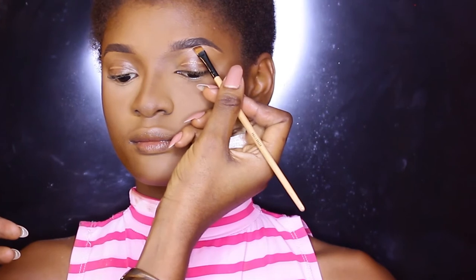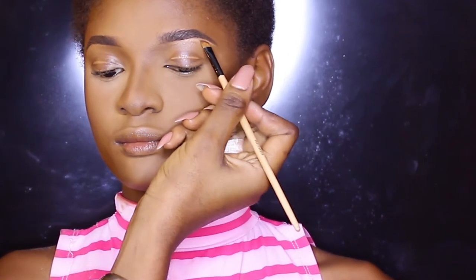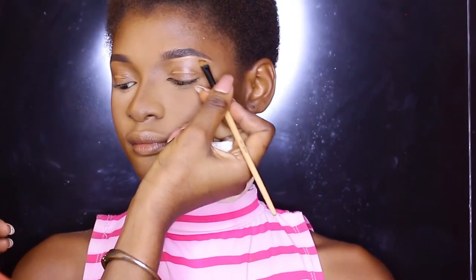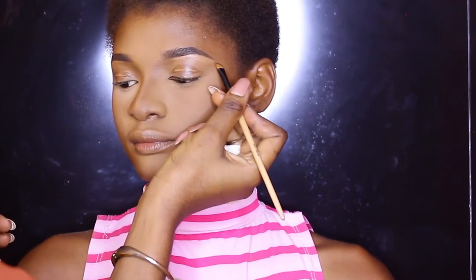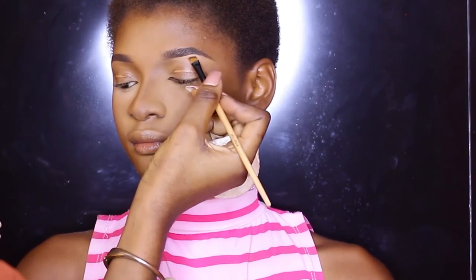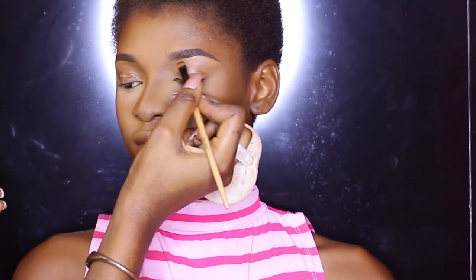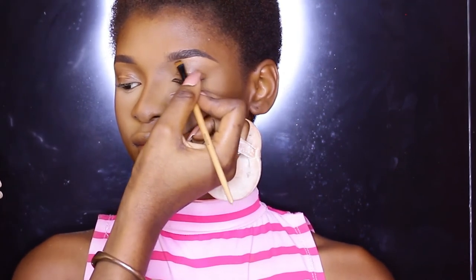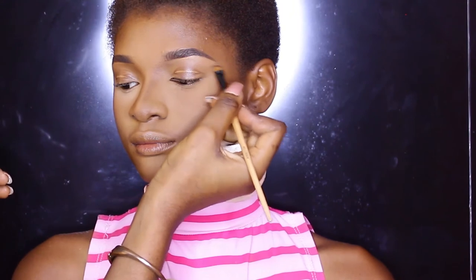For under her brow, I'm using Black Opal concealer in the shade Heavenly Honey just to clean up that eyebrow. I blend that concealer in with the rest of the concealer on the lid, so we have a smooth surface to place our eyeshadow and all of our eye products on.